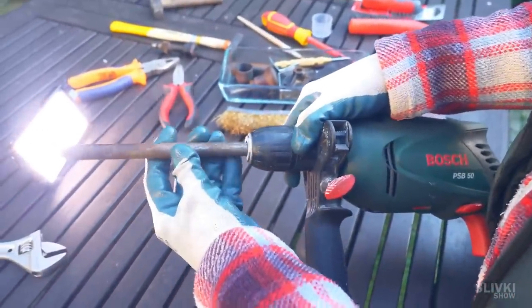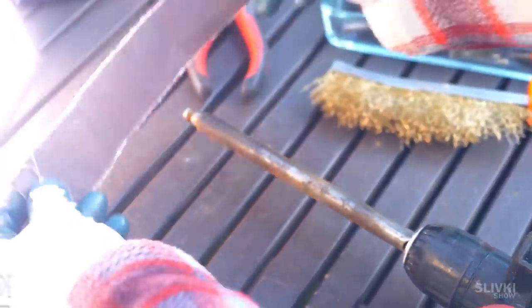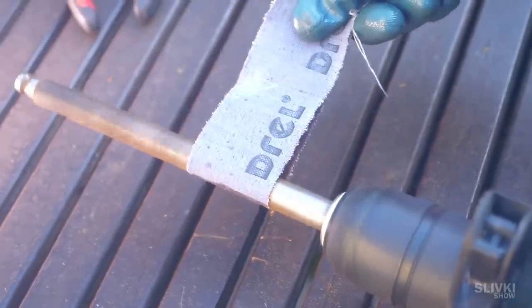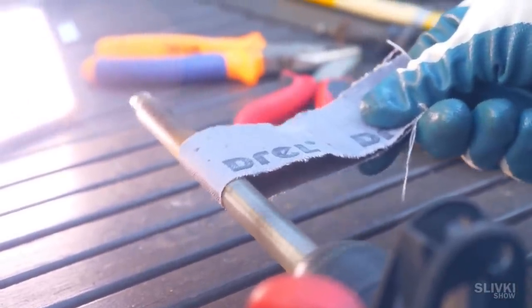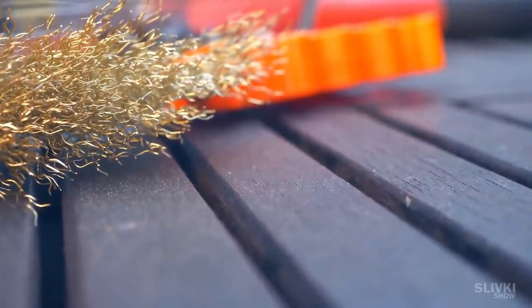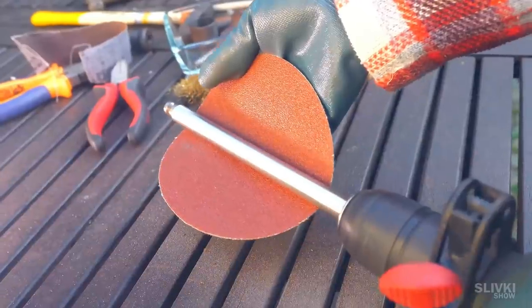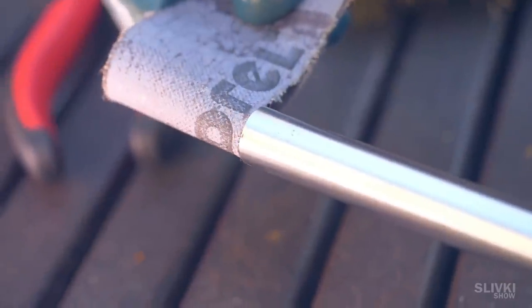Then we fix it into the drill and take a strip of sandpaper. We pull the sandpaper taut and turn on the drill. The tube starts to rotate and cleans itself due to friction against the sandpaper. But at one point something went wrong and my hand almost wrapped around the drill — my finger hurt a lot but it was still in one piece. I had to be more careful. After working the rod with different gradations of sandpaper we got a very good result.